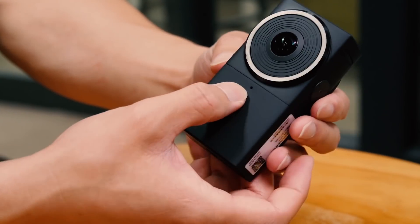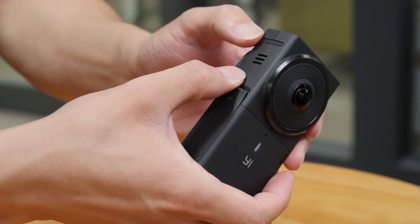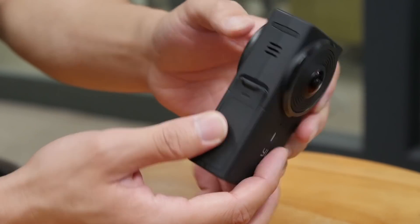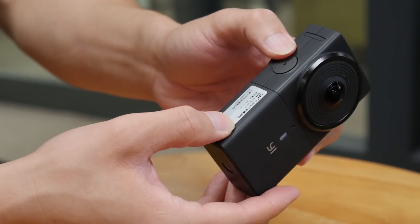There is a mic on the lens and an indicator on the mic — the same on the other side. We can see a speaker lies in the middle frame. Below is the battery compartment, which we'll open up shortly. On the other side of the middle frame there is a power button; long press to turn on.